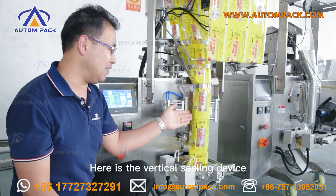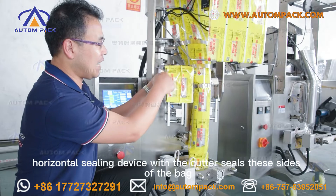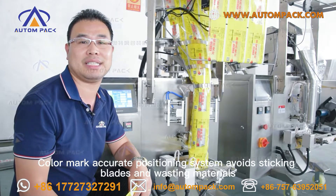Here is a vertical sealing device to seal this side. The horizontal sealing device with cutter seals the other side of the bag. The color mark accurate positioning system avoids sticking blades and wasting materials.